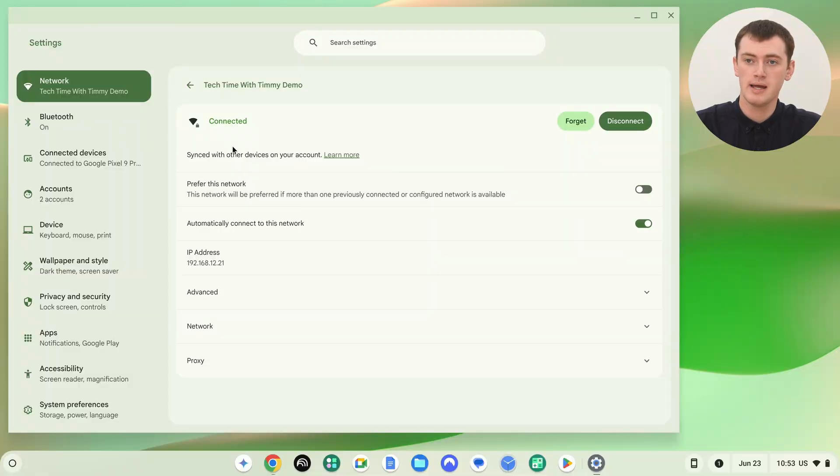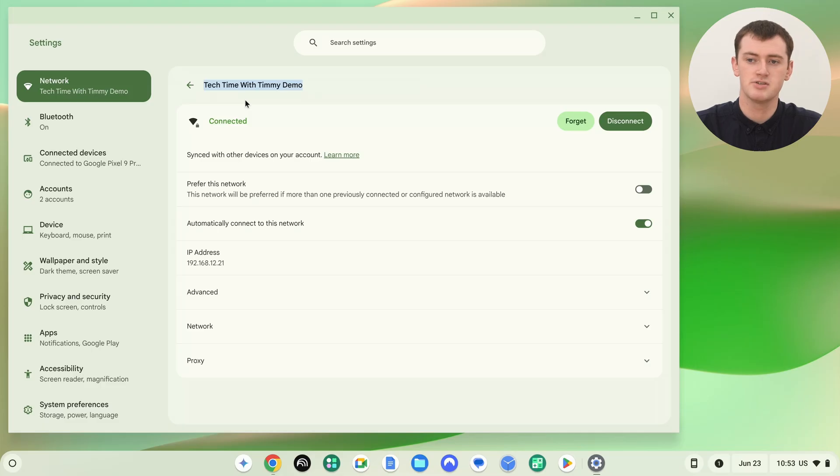With that out of the way, once the Wi-Fi network is synced with other devices on your account, you're ready to proceed to the next step. Now we basically need to copy the Wi-Fi network name. The name of this Wi-Fi network is TechTime with Timmy Demo — we can see it up here. So we will click and drag across this to highlight it, then right-click or two-finger click and click Copy to copy that name. You could also just type the name, but you have to make sure you type it perfectly, so it's probably easier to just copy it from here.